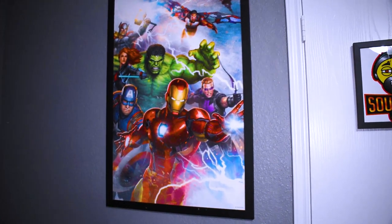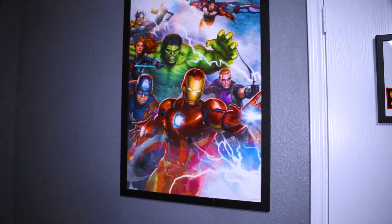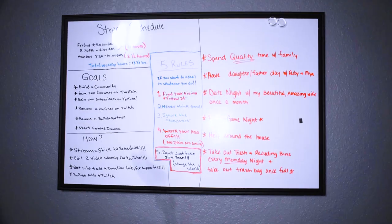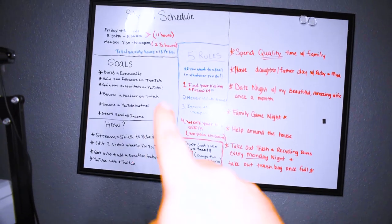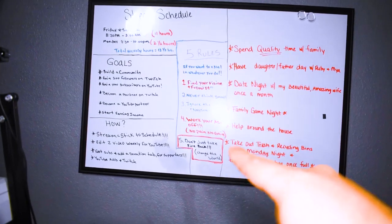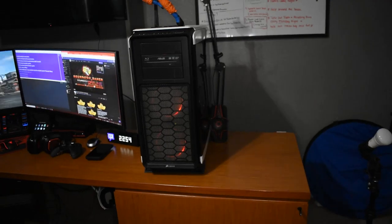To the left of the Avengers frame I have a whiteboard. You have to keep goals and write things down so you remember them — two or three days later you might forget. Writing them down helps you remember how to achieve your goals. I've got my schedule at the top, certain goals I've set for myself and my family, and five rules I've tried to implement in my life. Some of these rules actually came from Arnold Schwarzenegger — they stuck with me, so I wrote them down.